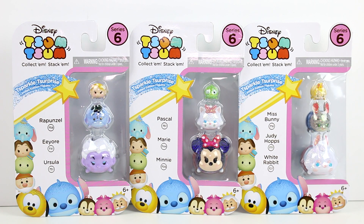Hey guys, I'm here with the Disney Tsum Tsum Series 6 Vinyl Figure 3 Packs. These are the Sparkle Surprise Limited Edition figures though. Super cool. They're super glittery and super fun. So let's go ahead and get these out of the package so we can take a closer look at them.